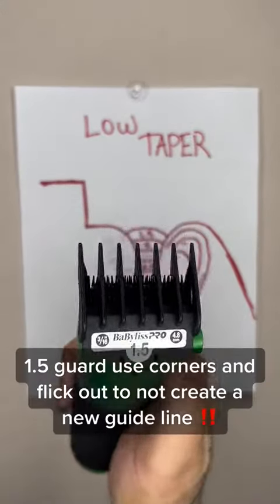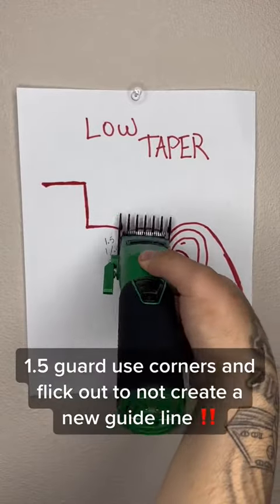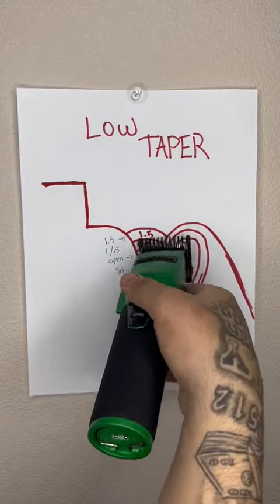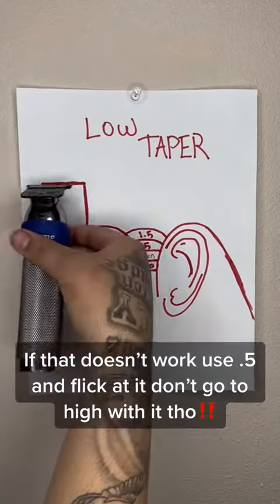1.5 guard, use corners and flick out to not create a new guideline. Use 1 guard to remove the paint line from the 1.5. If that doesn't work, use 0.5 and flick at it — don't go too high with it though.